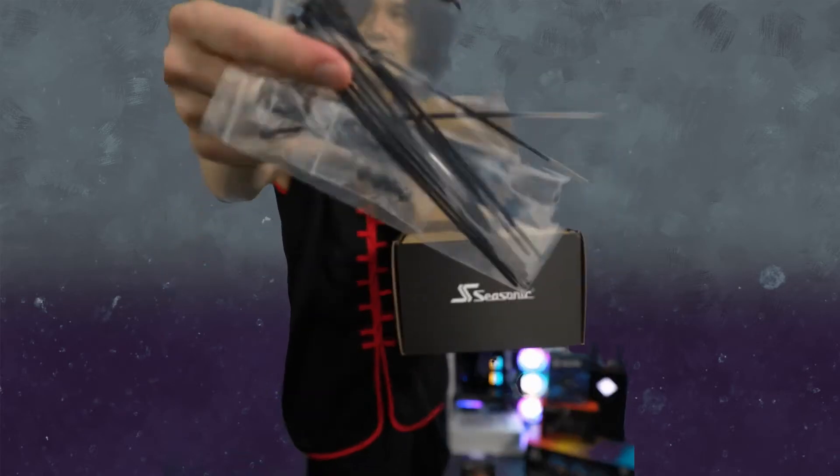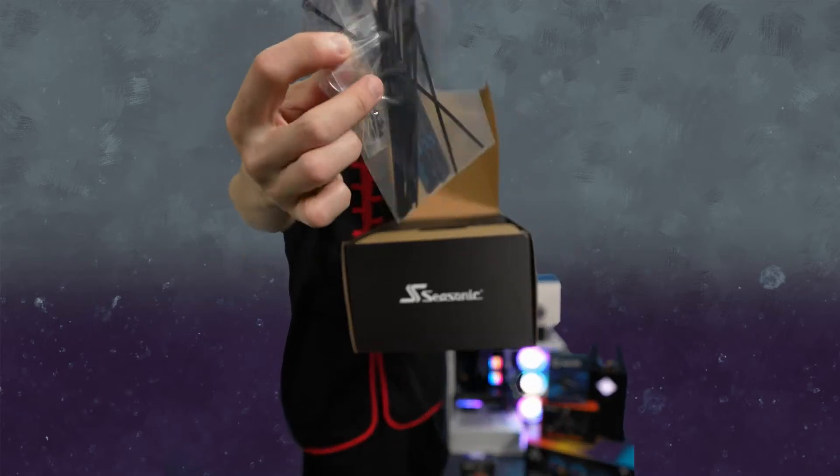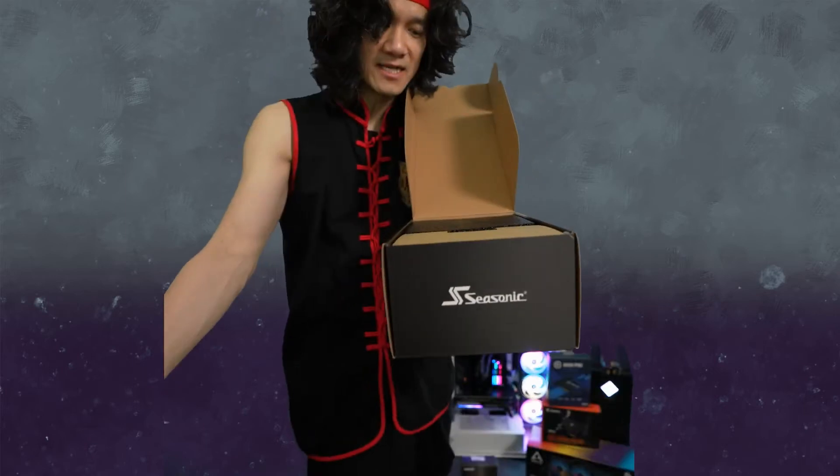It comes with some zip ties and some nice screws for installation. I always wonder where we get screws to install a power supply — it always comes with the actual power supply itself.